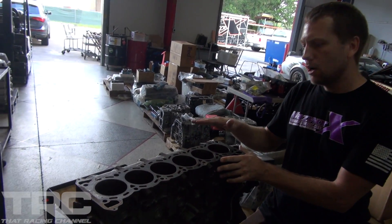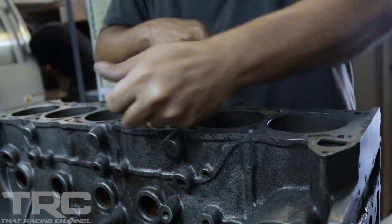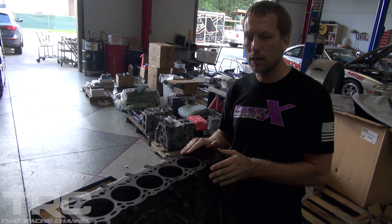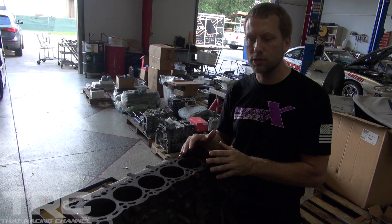Before honing the block, they'll machine the threads from an 11mm thread to a 12mm thread so they can use the RB26 studs. Then they put the torque plate on and simulate having a cylinder head torqued to the block, so you get a true cylinder bore measurement.